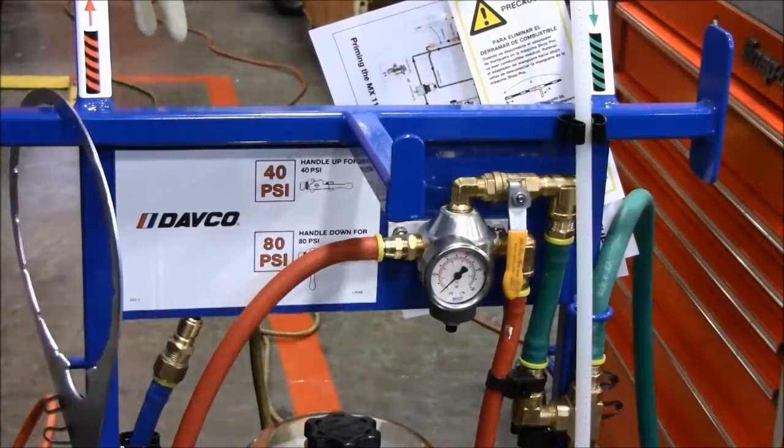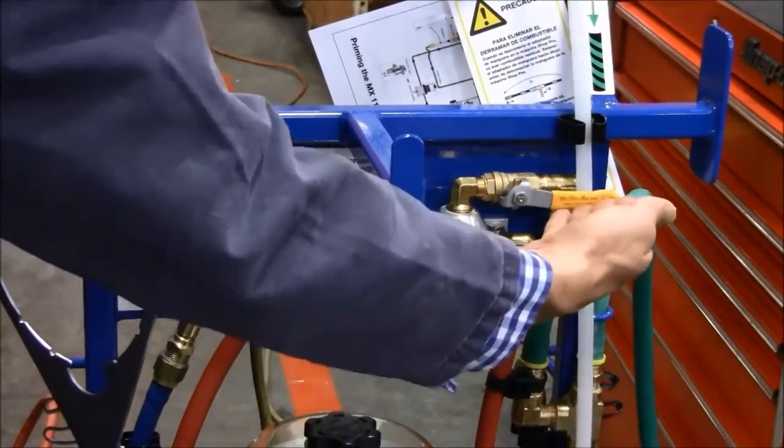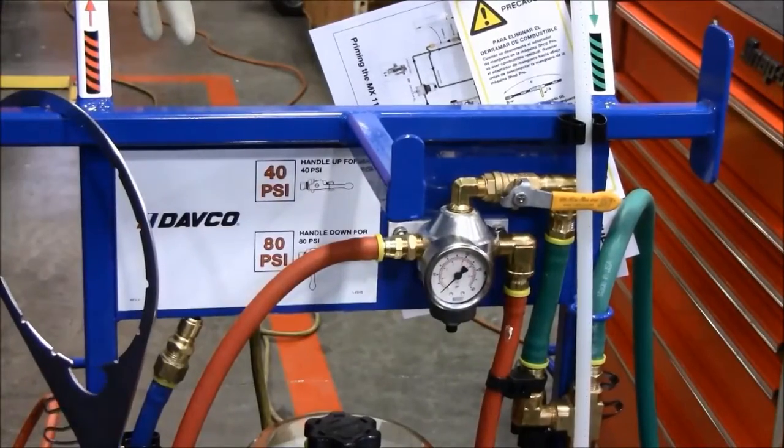The pressure control lever on the Shop Pro must be in the 40 psi position. Move the lever to that position if necessary, then switch on the Shop Pro.